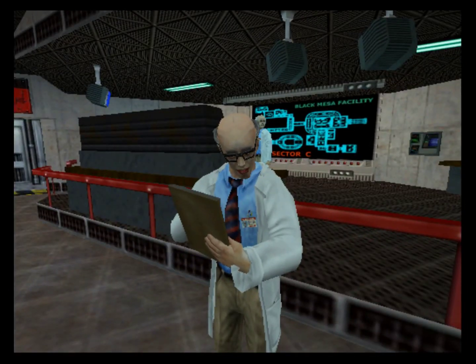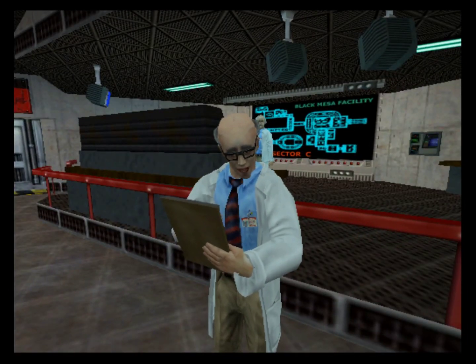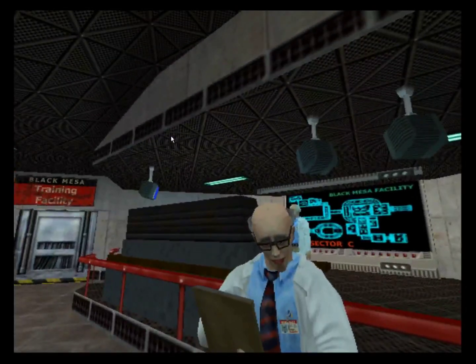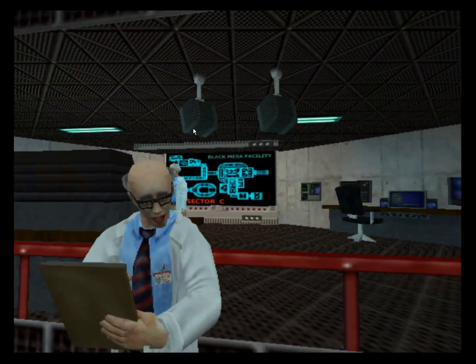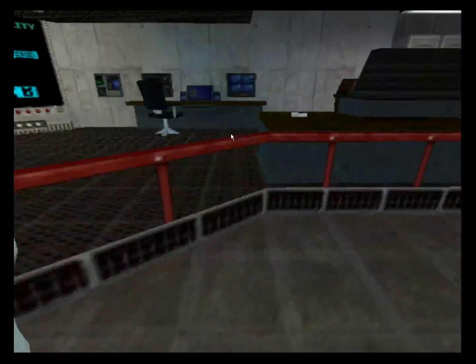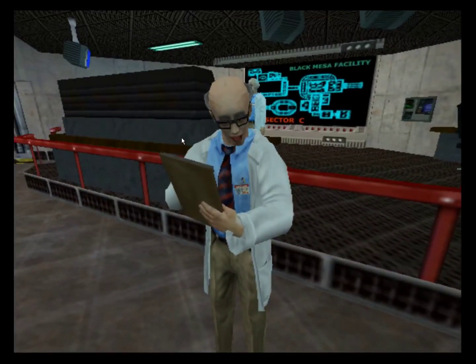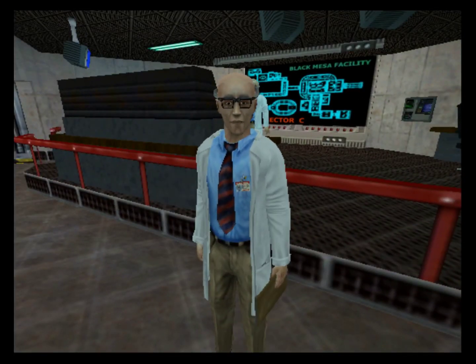I see that you have already signed our legal disclaimer. I, Gordon Freeman, hereby agree to the following terms — blah, blah, blah — in any case of serious injury, dismemberment, toxic poisoning, burns, rashes, lesions, et cetera, et cetera, hereby agree to waive all rights as an employee of the Black Mesa facility.